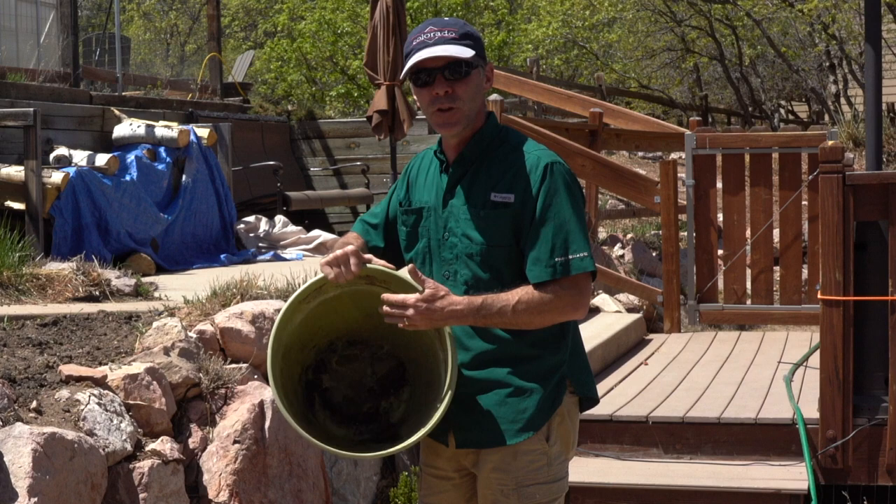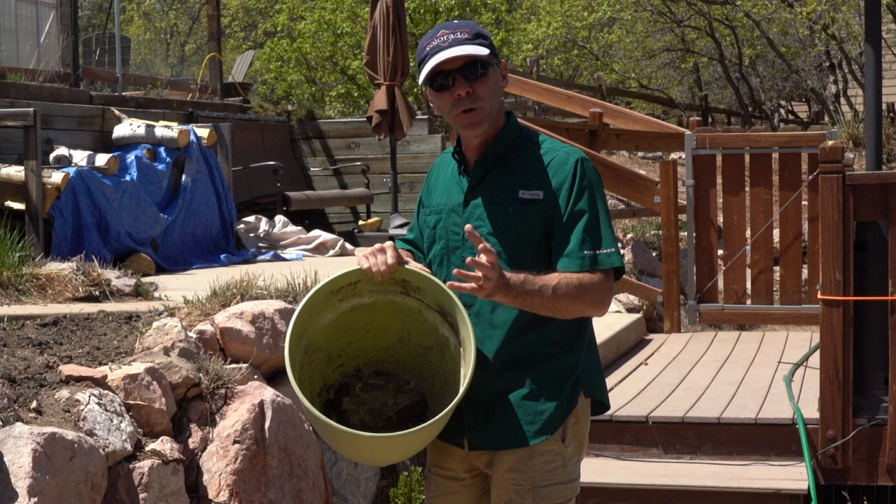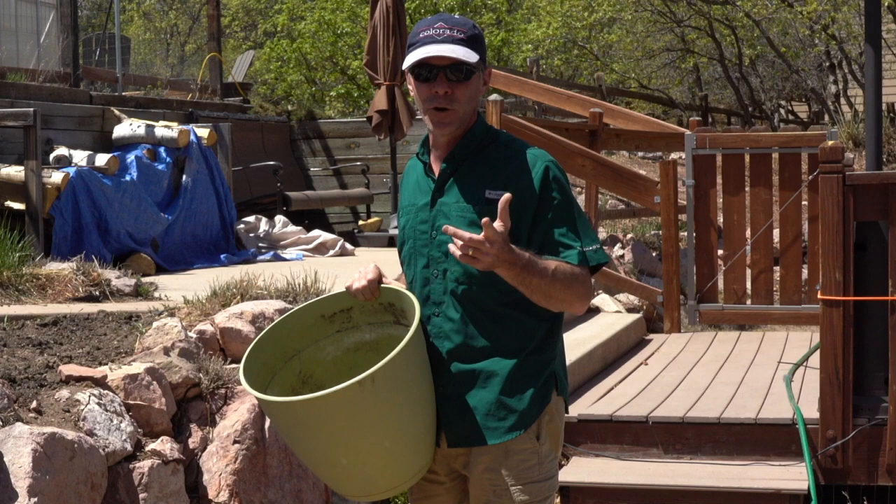What happens is it will go dormant. And even though it's an empty pot, dirty, that mildew, everything will stay dormant. So once you put the dirt back in and get it wet, all that stuff is going to come back to life and kill your plants again.